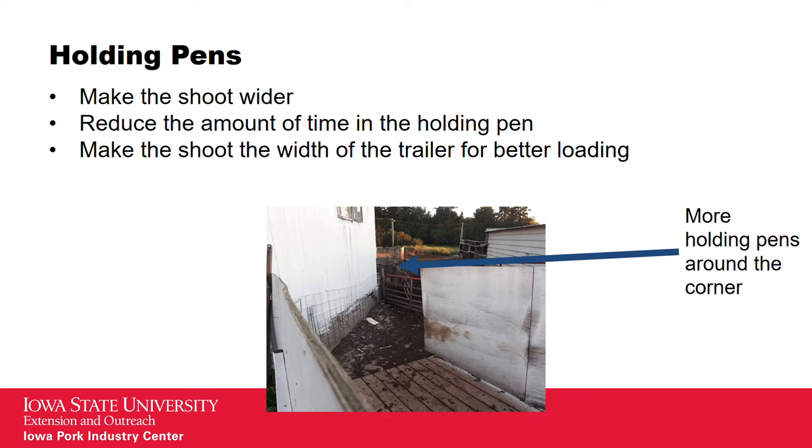The basic idea to reduce time in loading pigs is to make the chute wider. Before, I used to have a single-file chute where it would take two people — one to hold them into the trailer and the second one to move the pigs — and it'd take 25-30 minutes for two people to load pigs through a single loading chute. This new chute was devised to be the width of the trailer, which aided in the loading process.